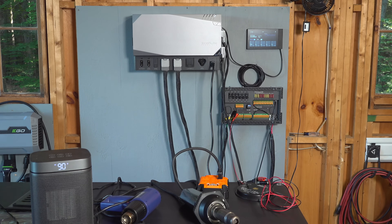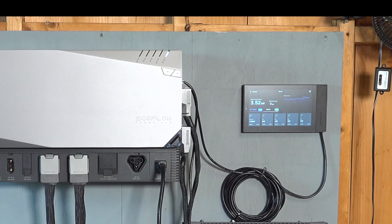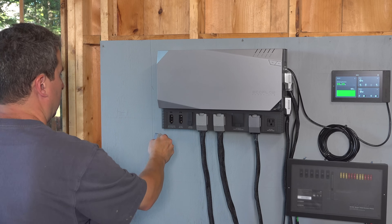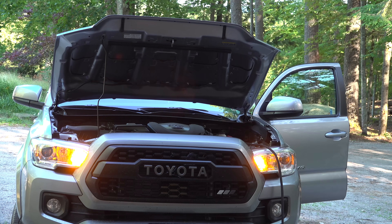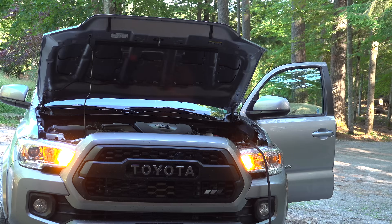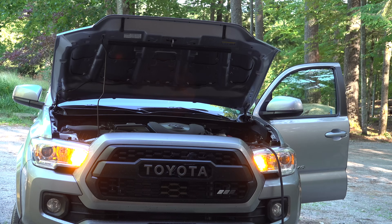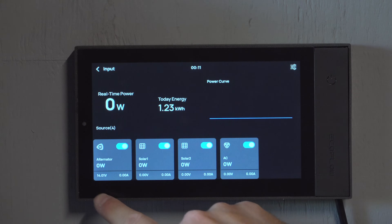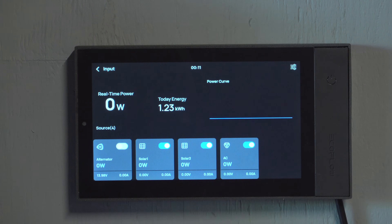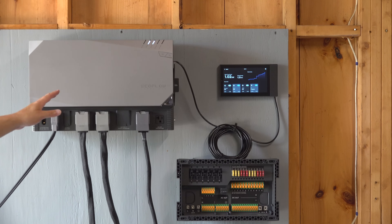EcoFlow has always been really truthful about their specifications and output, so I fully believe this thing could easily output 4000 watts. For a final test, I wanted to see how well the alternator charging would work. I connected it to the alternator charging port, connected it to the battery on my truck, and started up the vehicle. I could see the voltage going into the smart hub on the display panel. Unfortunately, the smart hub wasn't allowing my alternator to charge the system. I reached out to EcoFlow and they told me I needed to run the vehicle for a few minutes — my guess is that idling wasn't fast enough RPMs to trip the circuit. This is an early beta unit, and EcoFlow confirmed the alternator charging will definitely work for production models.